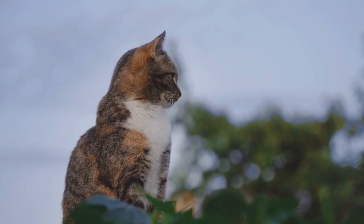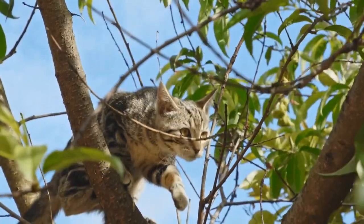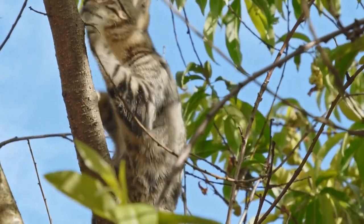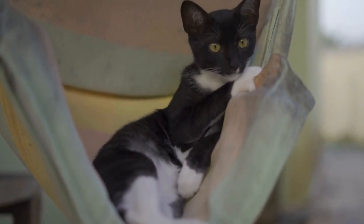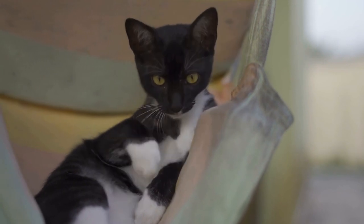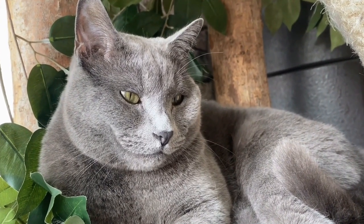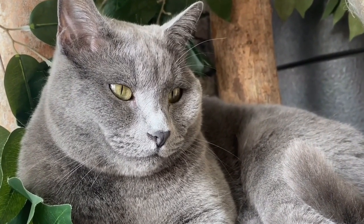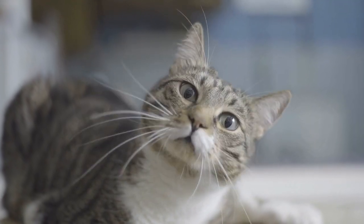Step 6: Training and Redirecting Behavior. During the introduction process, it is essential to train and redirect the cat's behavior if necessary. Use positive reinforcement techniques to reward desired behaviors, such as calmness and indifference towards the invertebrates. If the cat shows signs of aggression or tries to approach the tank aggressively, gently redirect its attention towards a more appropriate activity or toy. Consistency and patience are key during this training process.